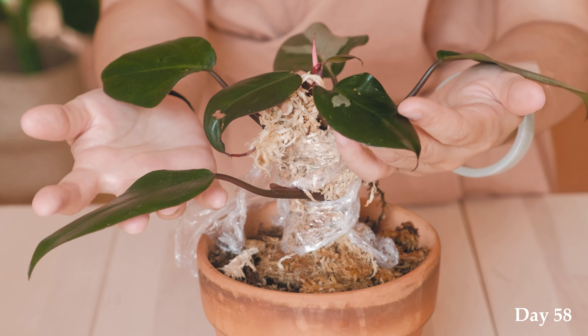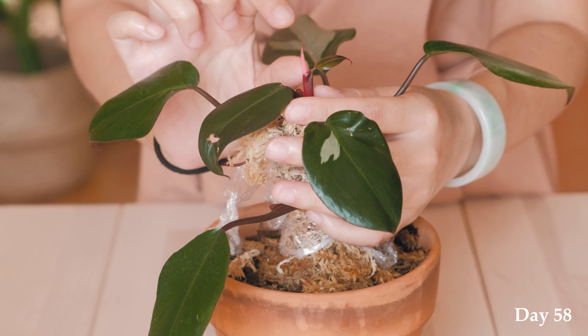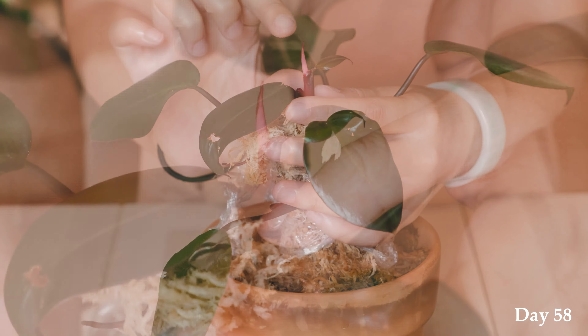You know when you go to a spa and there are those hydrating body wraps that use gel to soften, soothe and hydrate the skin? It feels like I'm giving my pink princess a full body treatment right now. I just finished wrapping it — this is the basics of air layering. I'm so excited to see what it will do for my pink princess.